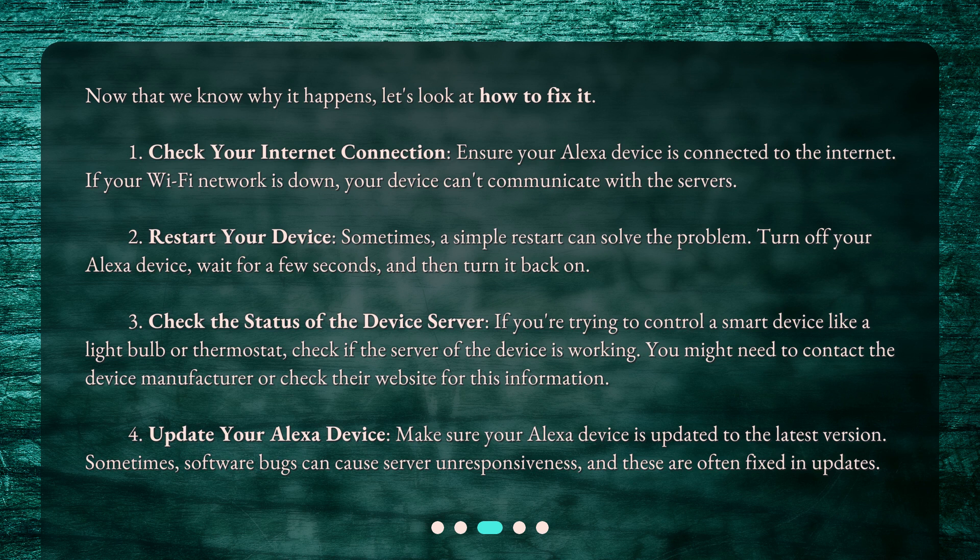Number 3: Check the status of the device server. If you're trying to control a smart device like a light bulb or thermostat, check if the server of the device is working. You might need to contact the device manufacturer or check their website for this information. Number 4: Update your Alexa device. Make sure your Alexa device is updated to the latest version. Sometimes software bugs can cause server unresponsiveness, and these are often fixed in updates.